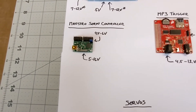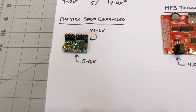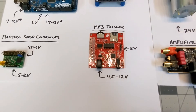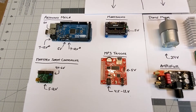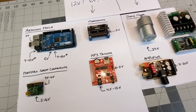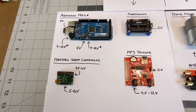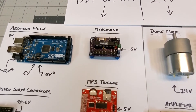Likewise, on the Maestro, you can connect 5 to 16 volts to the board, and provide a separate 4.8 to 6 volts to power the servos. The MP3 trigger will take anywhere from 4.5 to 12 volts via its barrel connector, or you can provide 5 volts via DuPont. So how do you go about deciding what voltage to provide for all these devices? I mistakenly applied the same logic used for motors. I saw that the Arduino, the Maestro, and the MP3 trigger could all be powered at 12 volts, so I figured I would just apply the highest voltage to those devices.